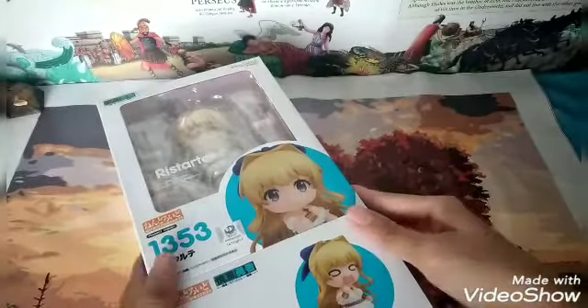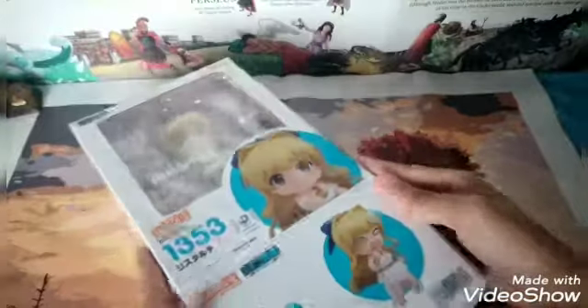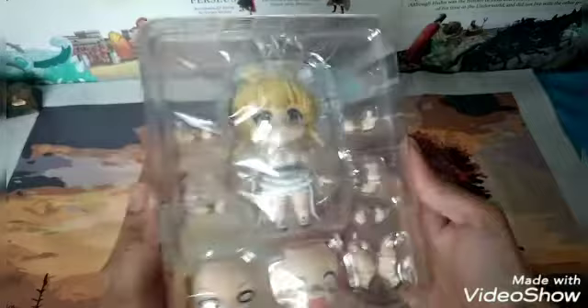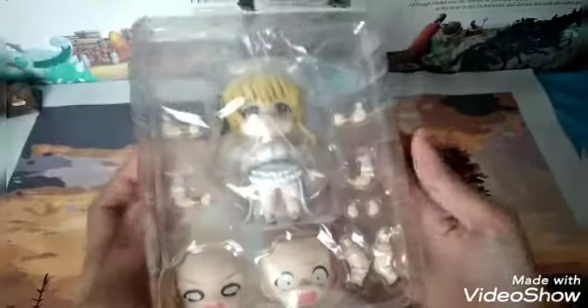It's been a long time that I didn't unbox this. I've been busy, guys — forgive me. I have another channel. What a funny faceplate! So this is the Nendoroid itself — it only comes with one layer.